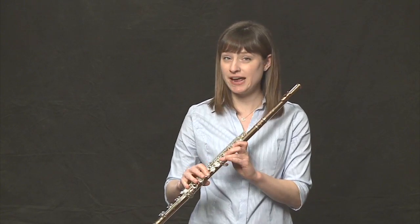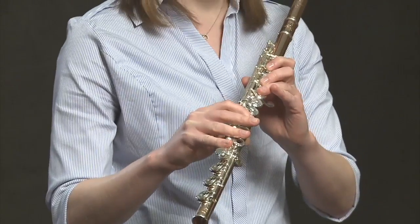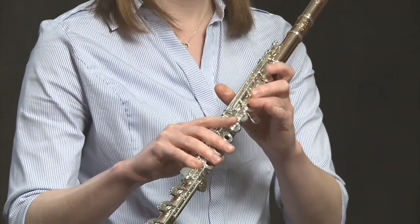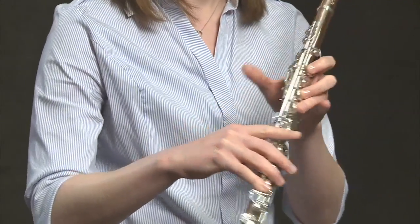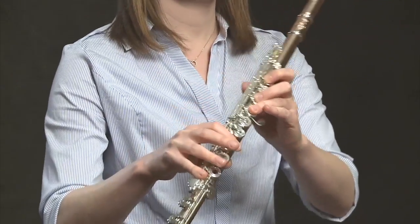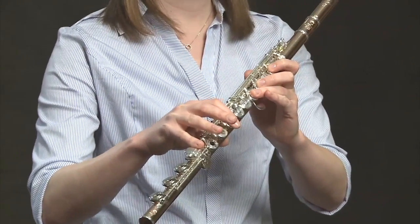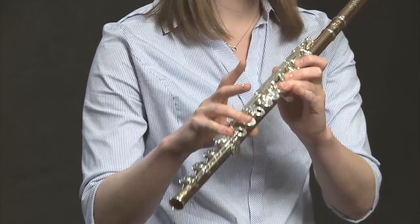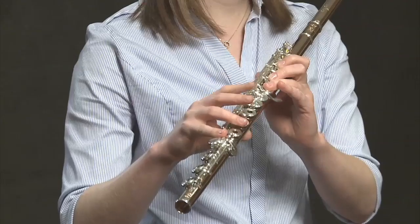We all remember the fingering for an F. We start here: all three fingers in the left hand down — first, middle, ring — then thumb, and first finger in the right hand. Simply from an F to a G, we raise our first finger in the right hand and we have a G. So this should be really easy to make a really fast F to a G.